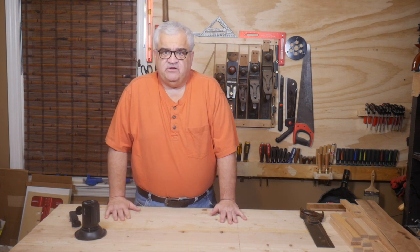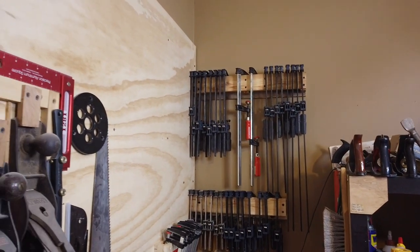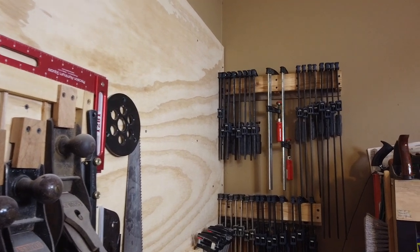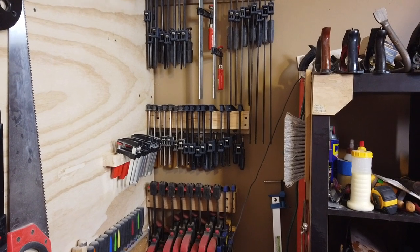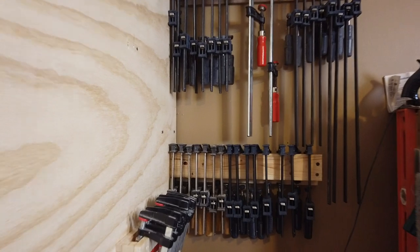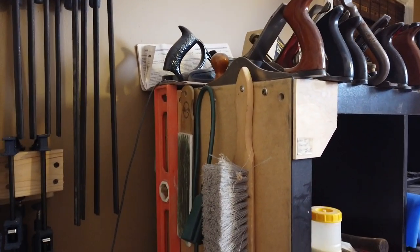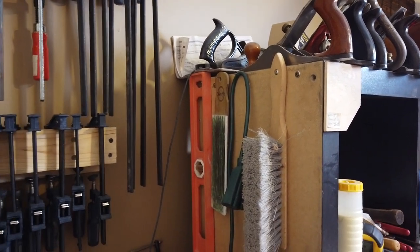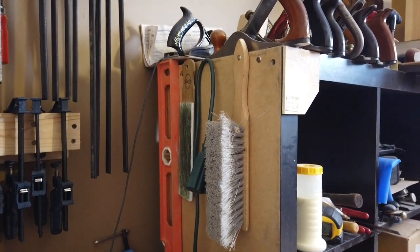Moving into this corner here, you can see I have the clamp rack. We built this clamp rack a couple of months ago, and there are over 50 clamps on that rack — it is very convenient. I'm very happy with it. On the side of this cubby system, I have a level, a brush, a couple of tools I use quite a bit, and my strop is there.